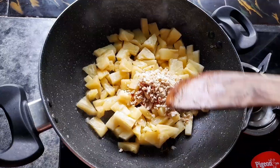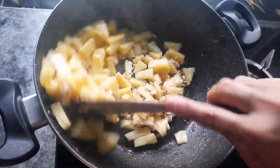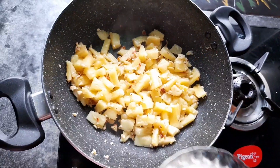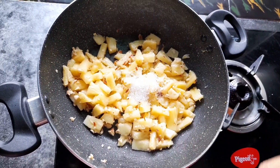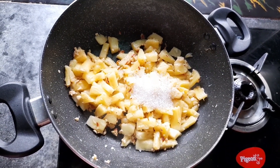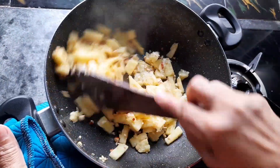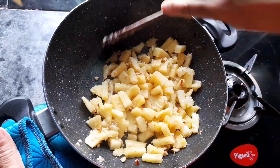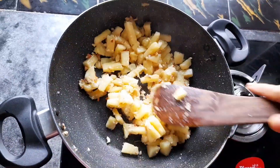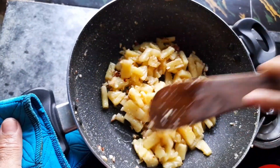The bread will be baked in 2 minutes. After 2 minutes, I will give you a few more minutes.